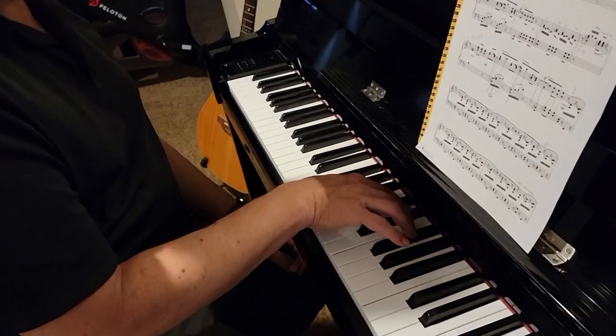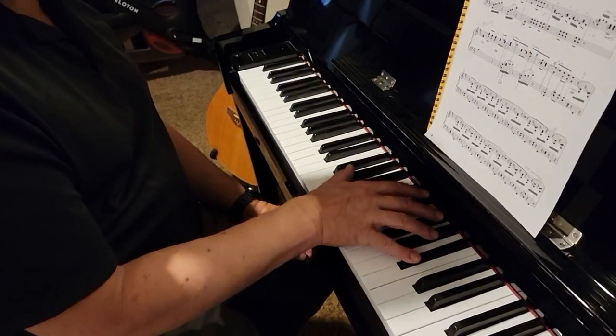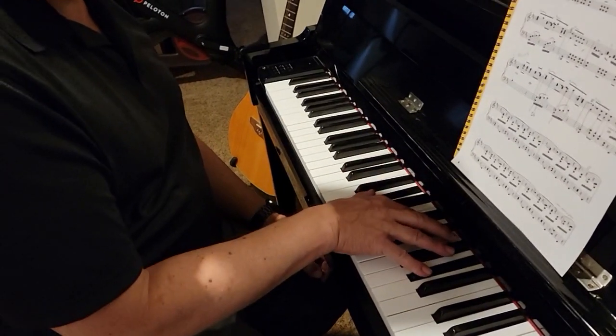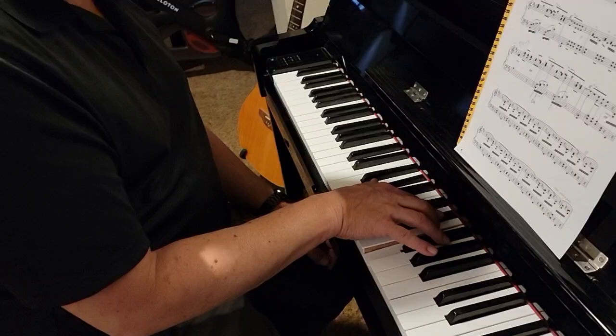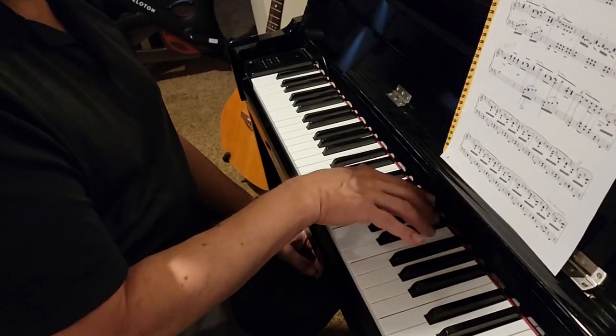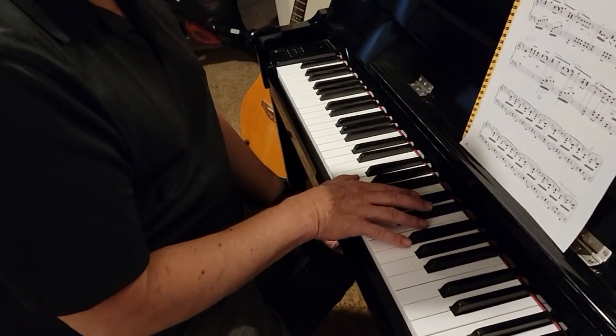It starts again, but then you put B-flat by itself, octave A-flat with E-flat, A-flat and E-flat, and F, A-flat and E-flat, and G, and A-flat and E-flat. Now I'm going to play that whole right hand part again without talking.